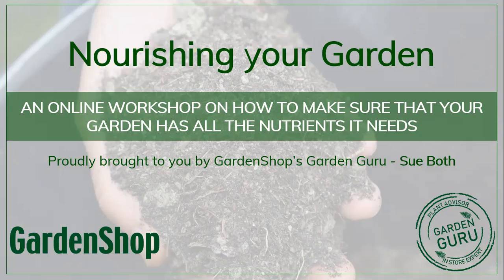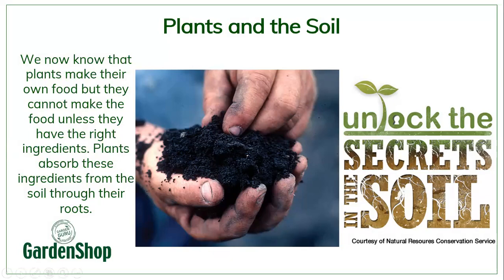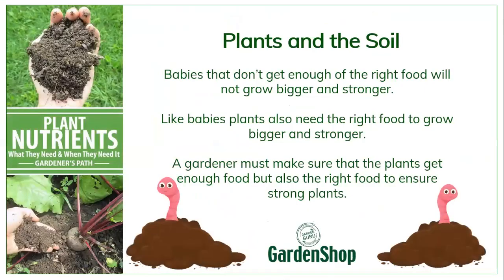We're talking about nourishing your garden and how to make sure it has all the nutrients it needs. Now we know that plants make their own food through photosynthesis, but in order to actually make their own food they need the right ingredients, and those ingredients they get from the soil — mostly through their roots — and those ingredients are then used to make other food.